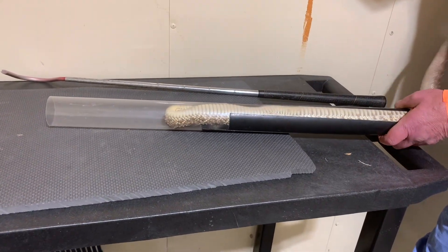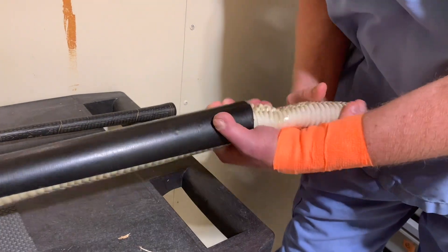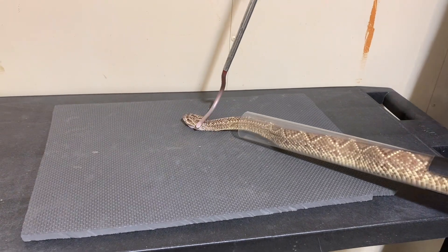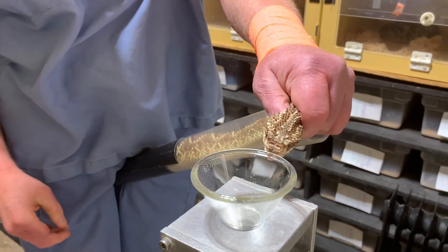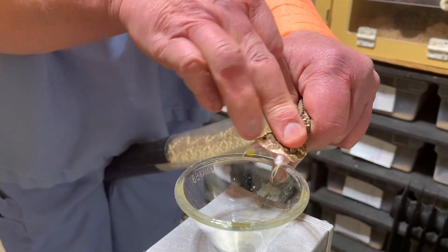I feel like I should mention something about this turning behavior. Basically, the snake feels that Jim is trying to entice them to crawl down the tube, and so feels the need to turn around and check out what is happening. But their body is big enough that they really can't turn all the way around in the tube — they just kind of get stuck for a second, and then they decide that they need to go forward after all.